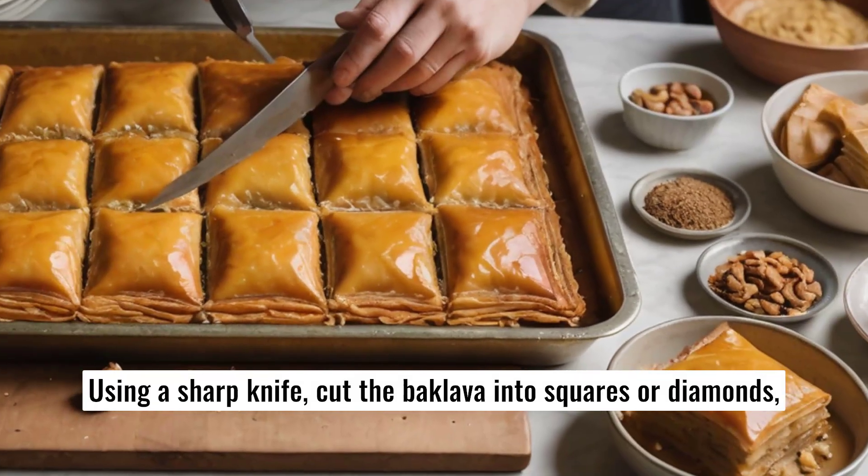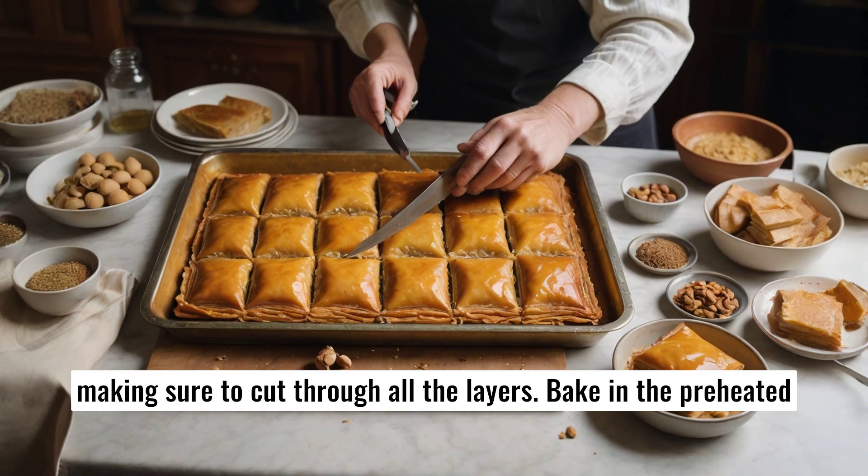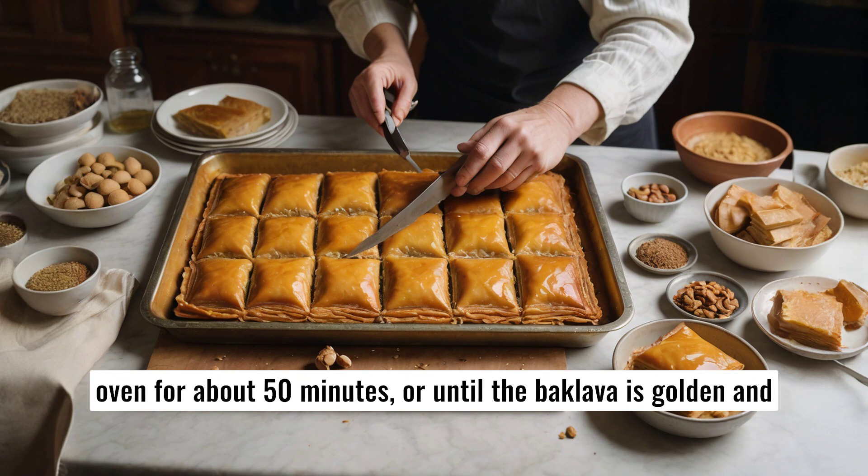Using a sharp knife, cut the baklava into squares or diamonds, making sure to cut through all the layers. Bake in the preheated oven for about 50 minutes, or until the baklava is golden and crisp.